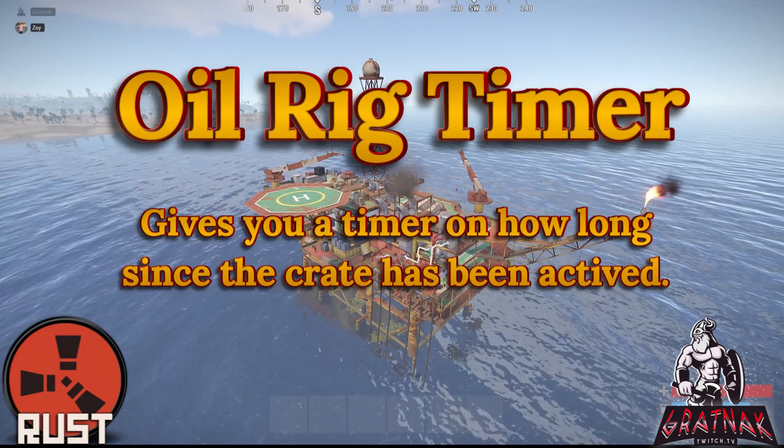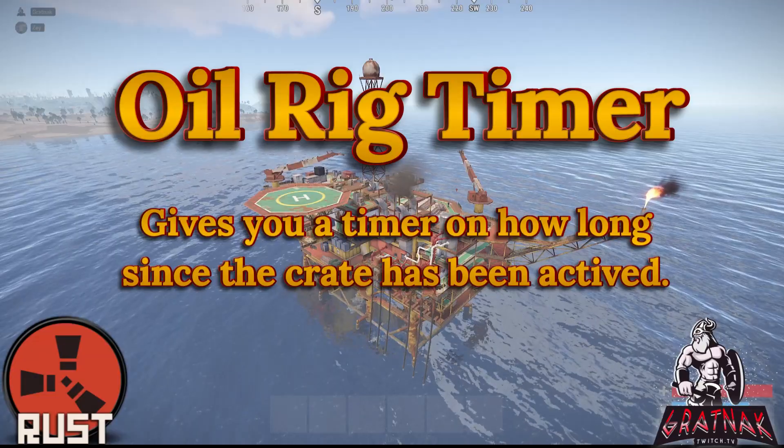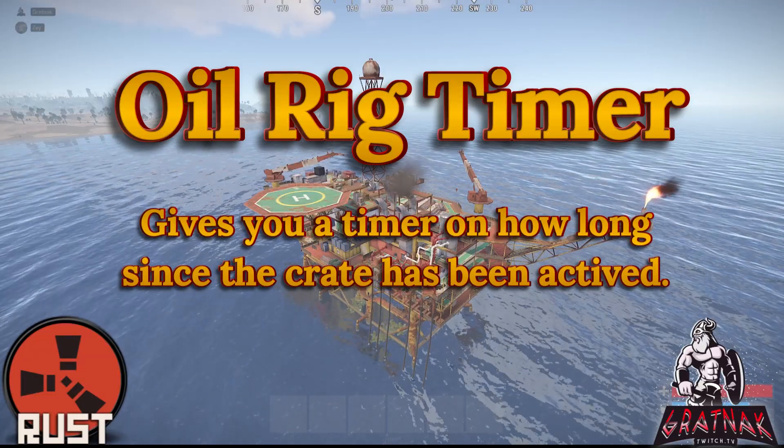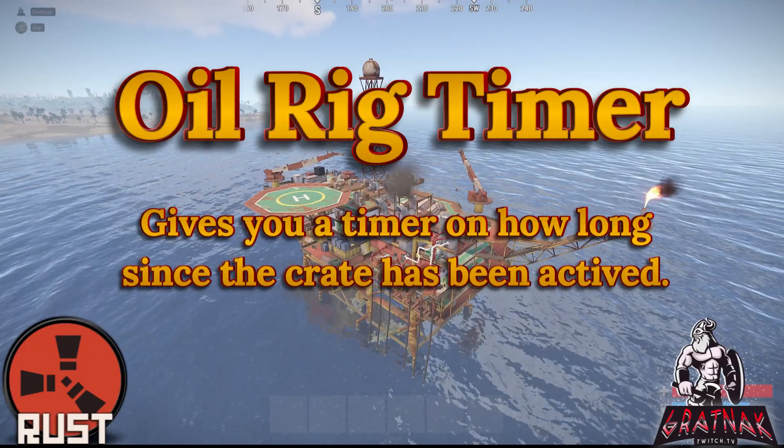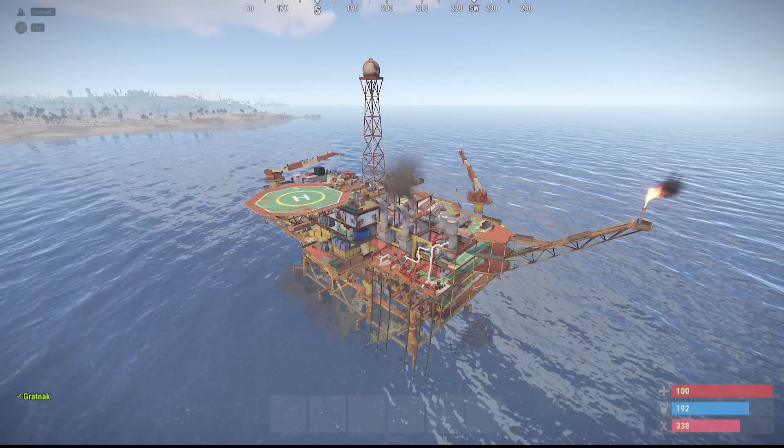In this video we will create a timer that indicates when the crate will open on an oil rig after it has been activated. Time is generally set to 15 minutes, which is how we will configure this one. However, it is easy to adjust the duration if needed.